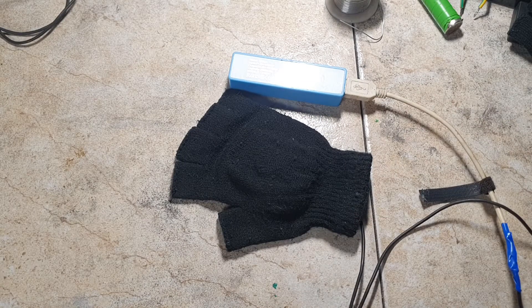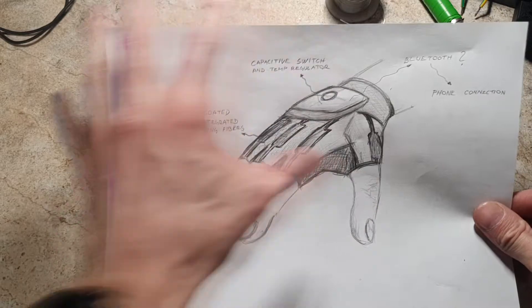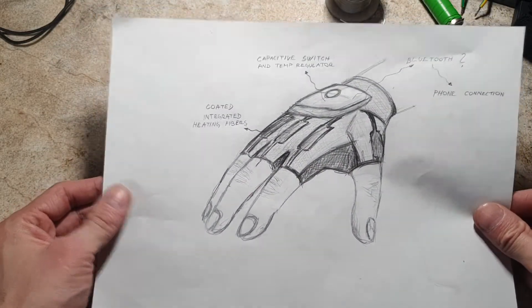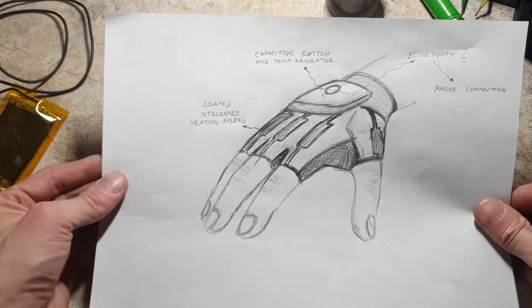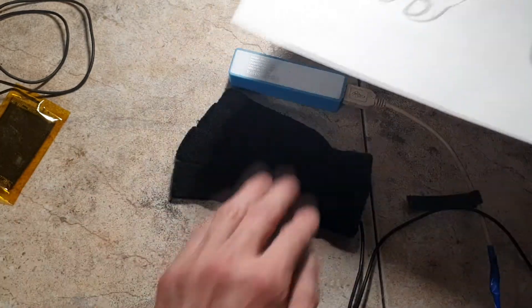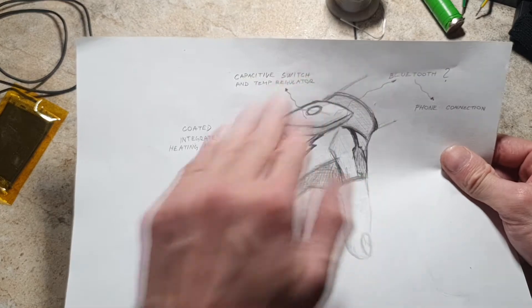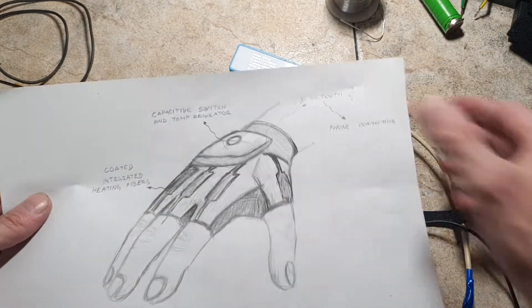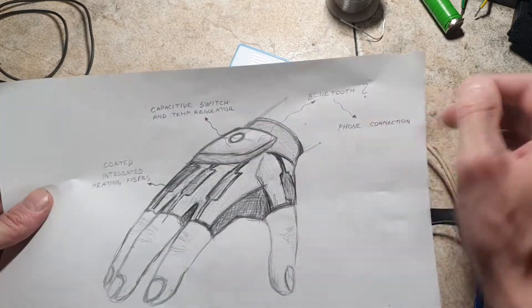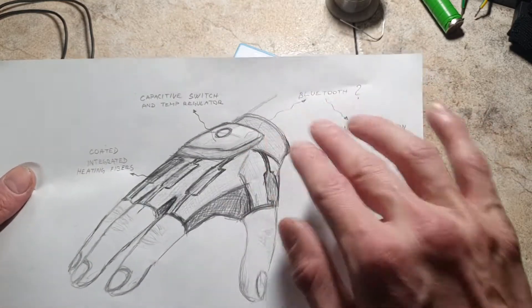The final version of the heating glove will look something like this. I will replace these heaters with coated integrated heating fibers built into the structure of the glove. I will also add a capacitive touch switch and a capacitive slide temperature regulator. And maybe I will add Bluetooth so the heating glove can connect with your phone, though I'm not 100% sure about the Bluetooth idea yet.